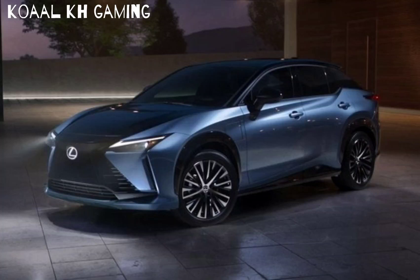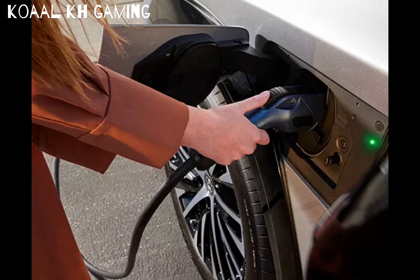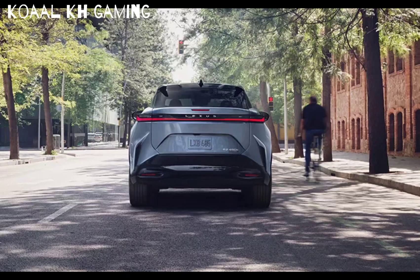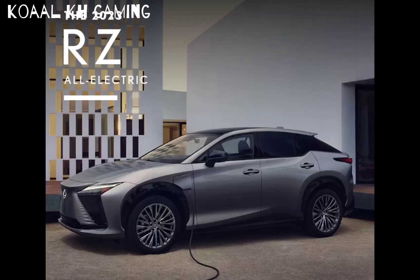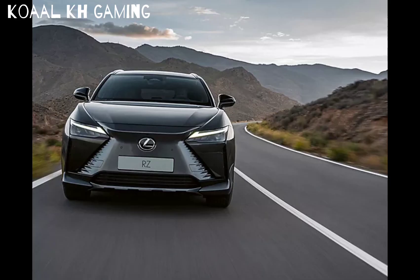The Lexus RZ450e is the first all-electric vehicle from Lexus. In this video, Autoblog senior editor James Ryswick shows you notable exterior and interior design elements, talks about the in-car technology, and hits the road in San Diego to describe what it's like to drive and how the RZ ultimately falls short compared to other luxury EVs.